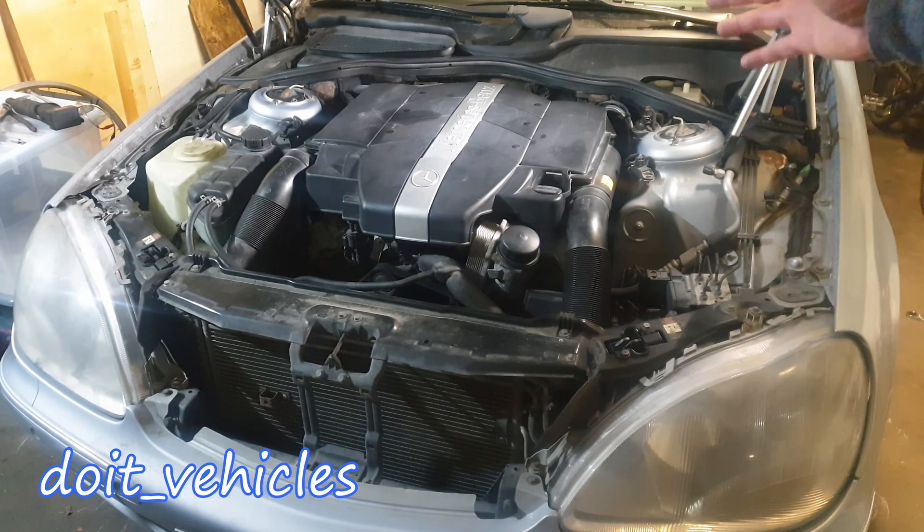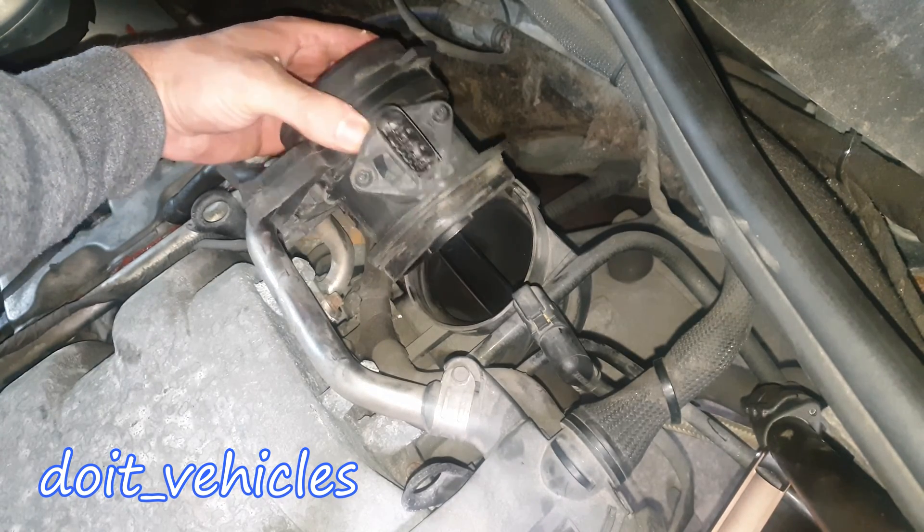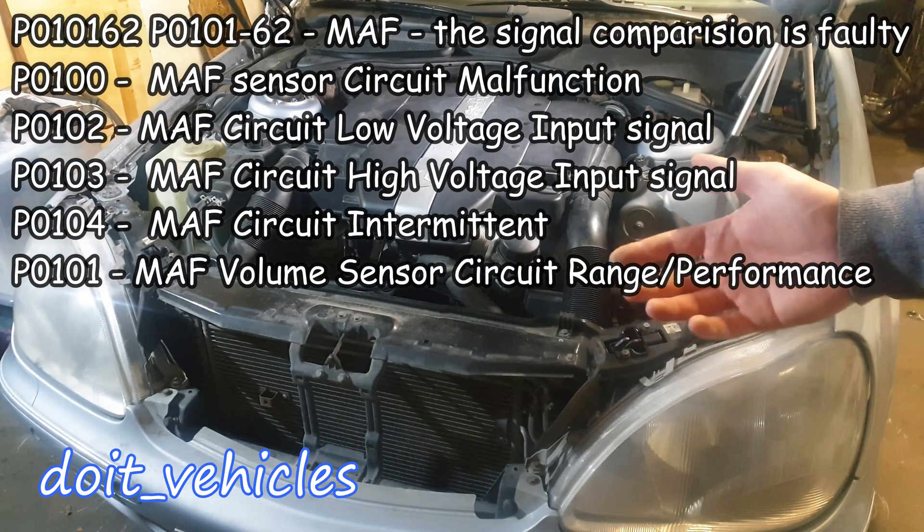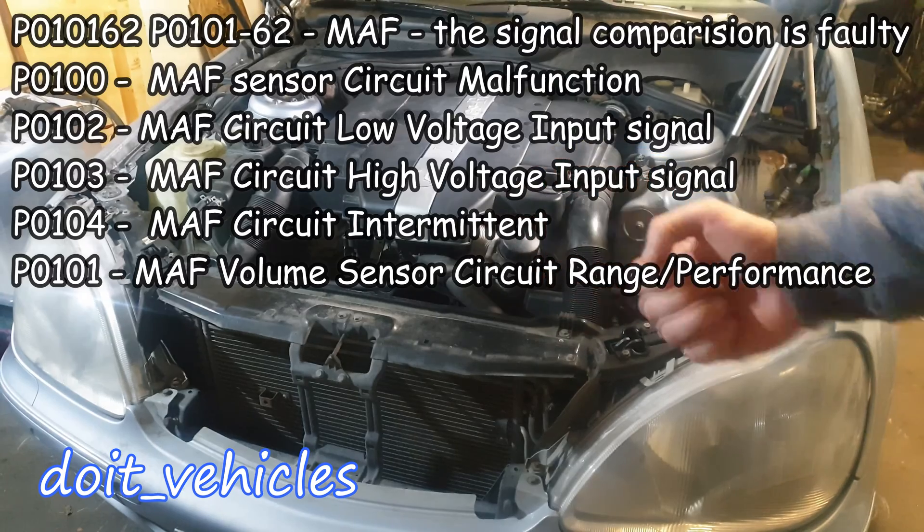This video is going to be about the mass air flow sensor on this Mercedes S-Class with a 3.2 litre V6 engine. We're going to see how to remove the sensor, how to clean it, and more importantly I'm going to show you a couple of tests you can do in the situation when you've got these trouble codes listed on the screen.